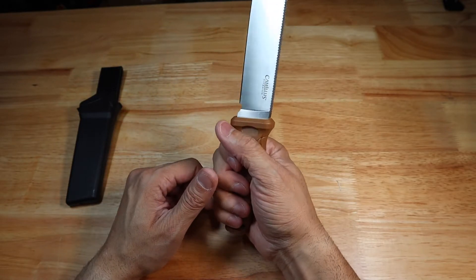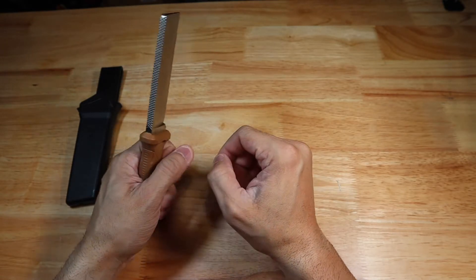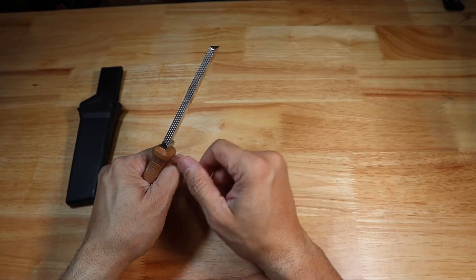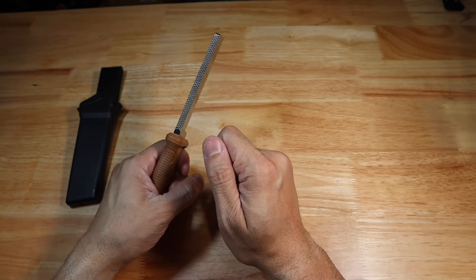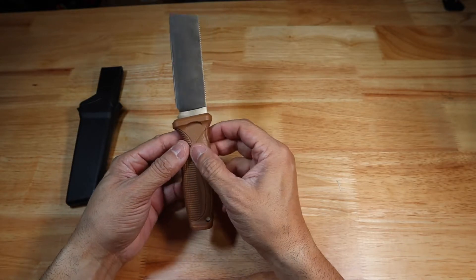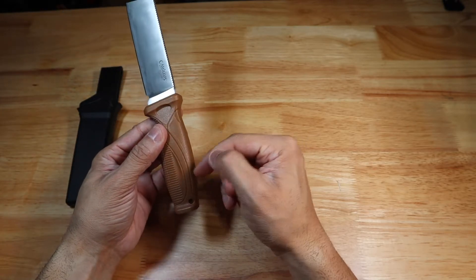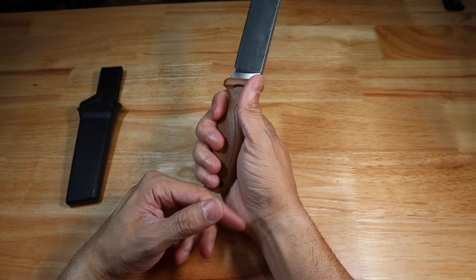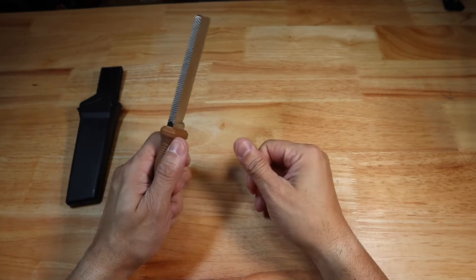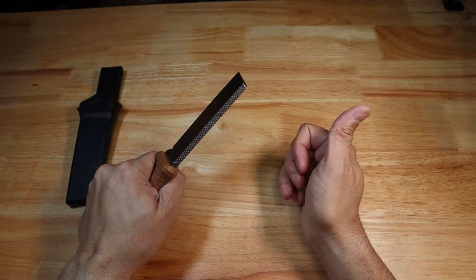It just feels pretty nice in the hand and has some good weight to it — obviously as much weight as a fixed blade would have. I'm not sure how good for batoning wood this would be, especially if you were to miss and hit the plastic portion, which could crack it. I do like the fact that they included a lanyard hole, because I would definitely add a lanyard to go around my wrist to make it more secure, especially when batoning through wood.